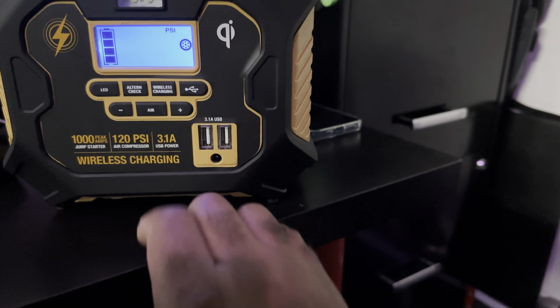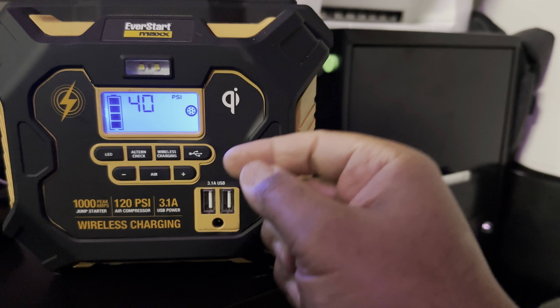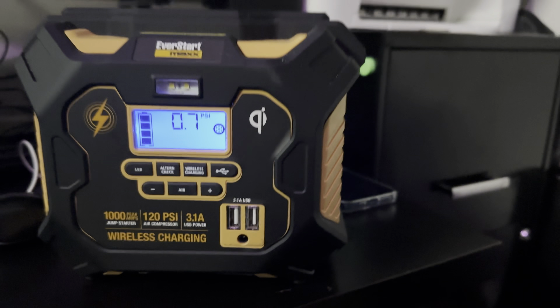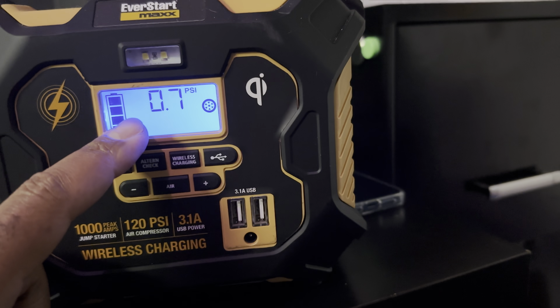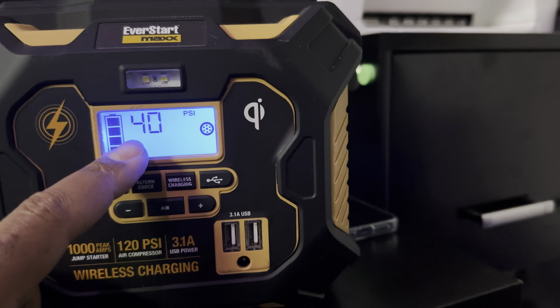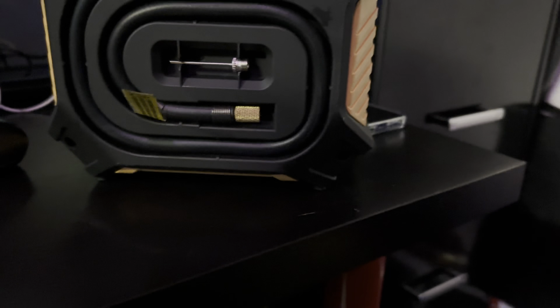For air, it's the same thing — you hit the air button and it has a built-in gauge that's going to tell you the pressure. Right now you can see there's no tire pressure reading because I don't have the cable screwed onto anything. Let me show you the back — you've activated it, turned it on, that's it. I have mine set to 40, which is where I like my tire pressure.